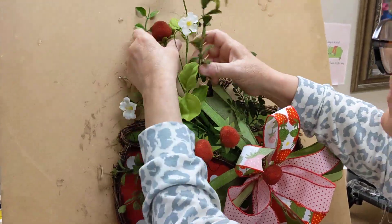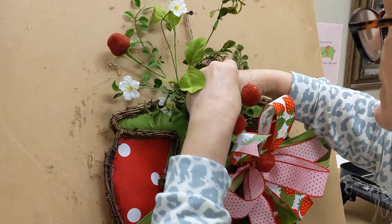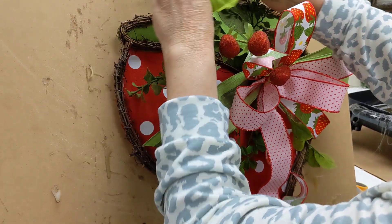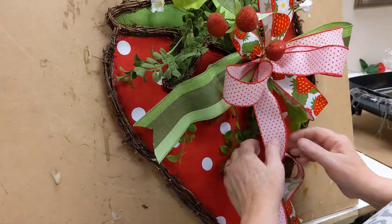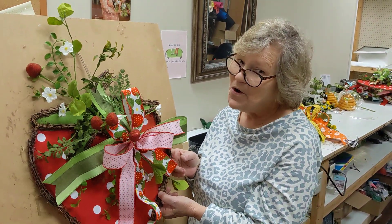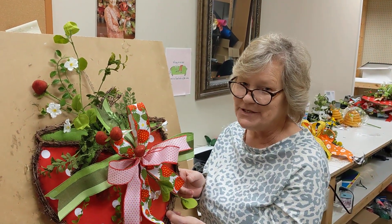Just kind of fluff that up and bring it all to life. And how cute is this? This is perfect for now through summer — a great way to decorate your door. Check this kit out and more at shopdeeslouisville.com.